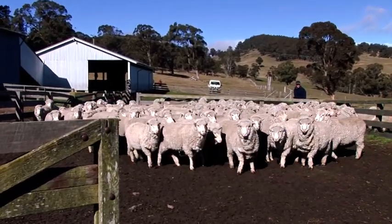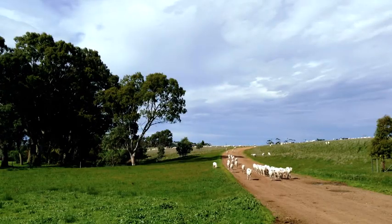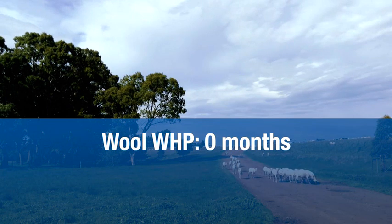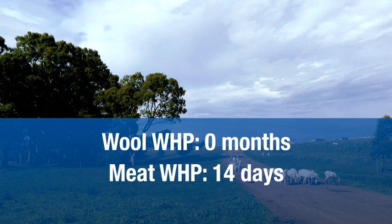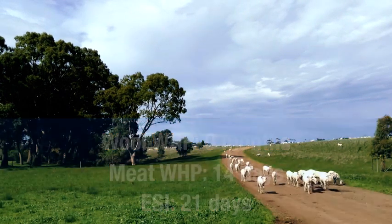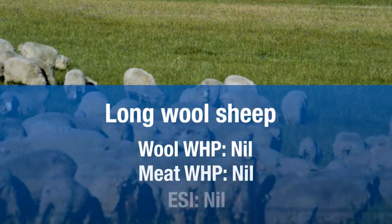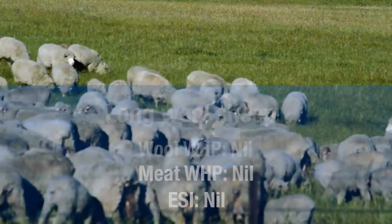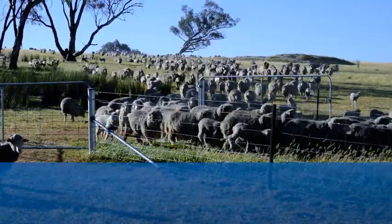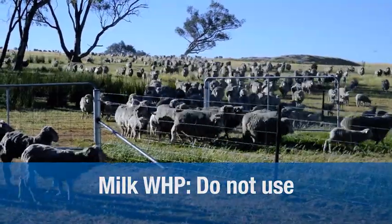Always adhere to the withholding periods stated on the registered label. When applied off shears, Extinosad Poron has no withholding period for wool, a meat withholding period of 14 days, and an export slaughter interval of 21 days. There is no wool or meat withholding period or export slaughter interval when applied to long wool sheep. Do not use on ewes which are producing or may in the future produce milk that may be used or processed for human consumption.